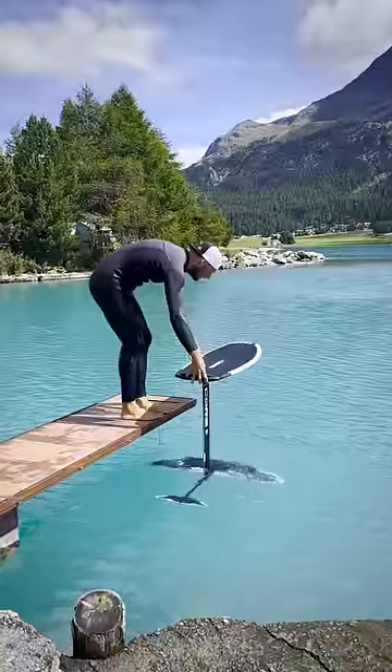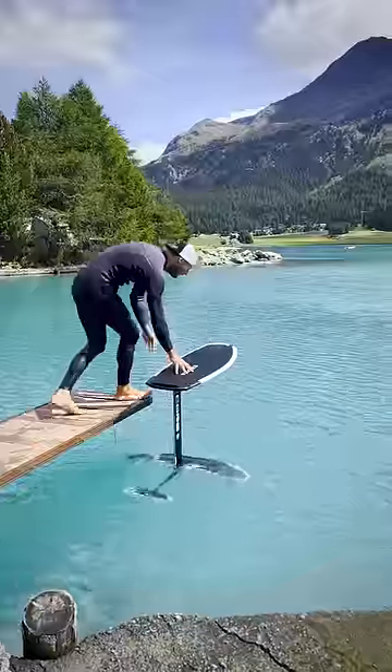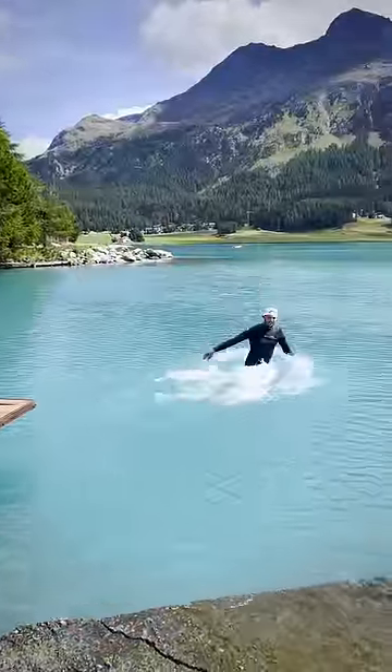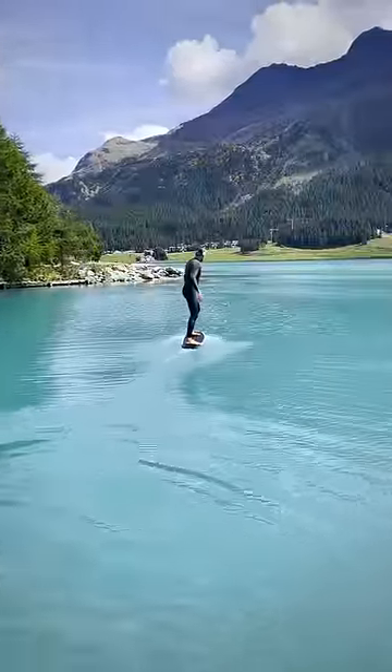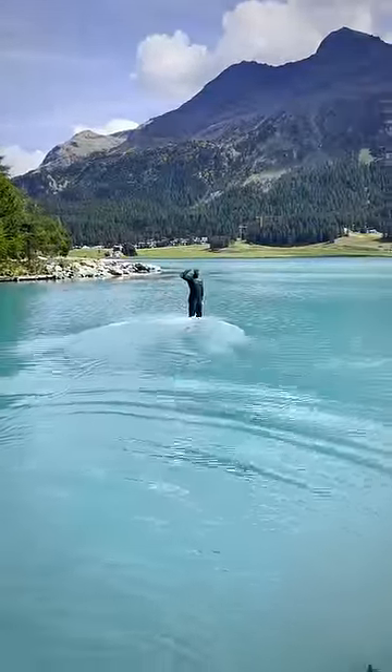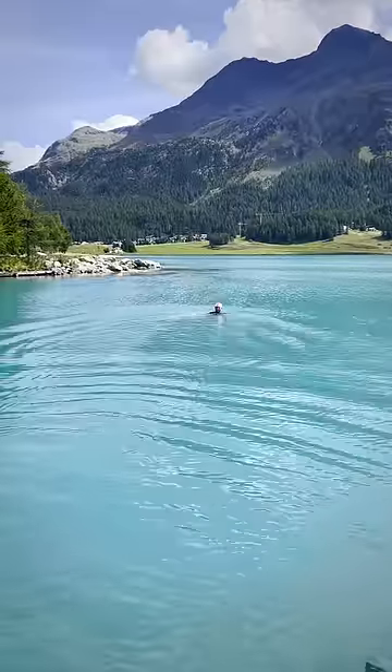This is how to learn pump foiling in three steps. First, you want to jump onto the board only. Second, you want to glide as far as possible without falling off the board. The key is to swing like Captain Jack Sparrow in Pirates of the Caribbean.